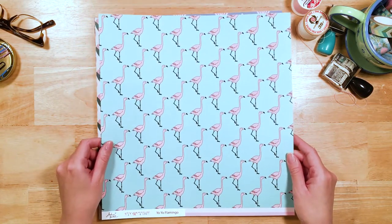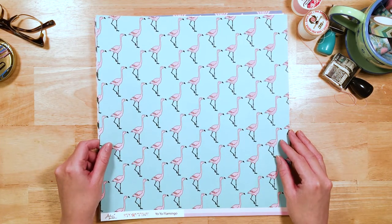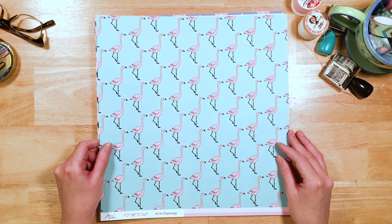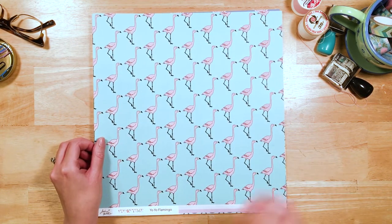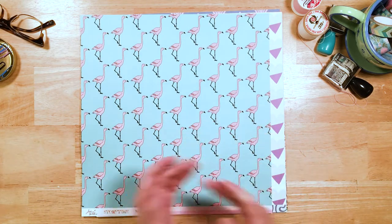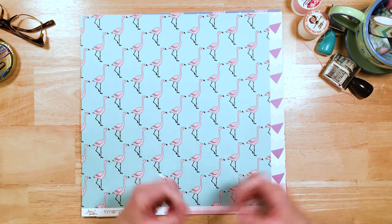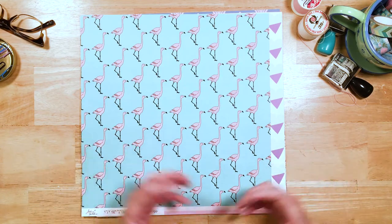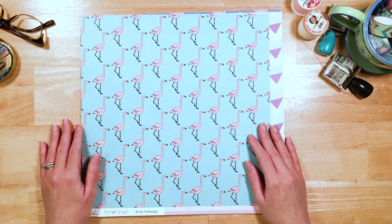Here we have Yo-Yo Flamingo, obviously inspired by the Yo-Yo Flamingo from Fantasia. Isn't she sassy and sweet and fabulous? I just think this is great for summertime. I know flamingos are super in and trendy right now. If you're wondering how to use a flamingo, just a little piece of this tucked behind a photograph will work and express right away: it's summer, it's bright, it's fun, it's sassy. It just feels happy.